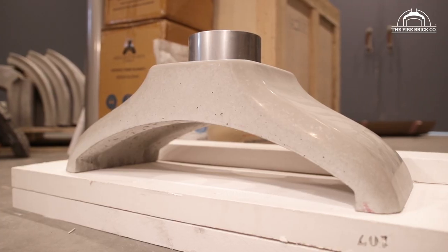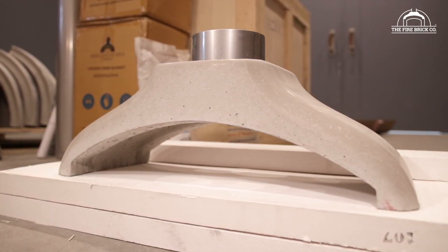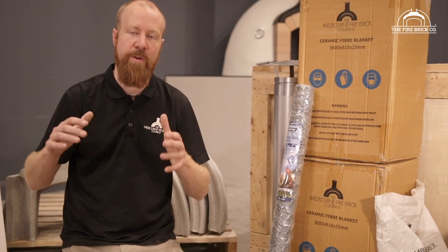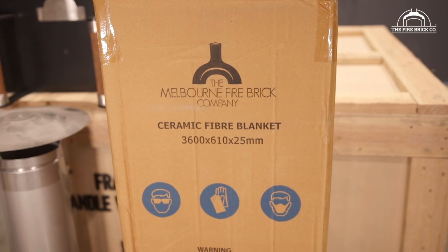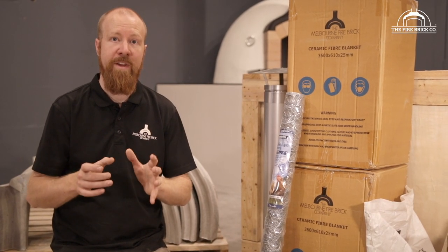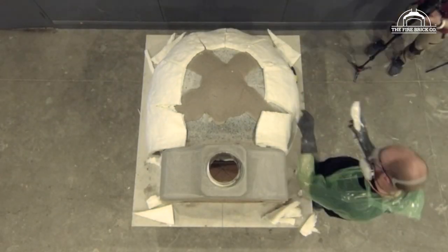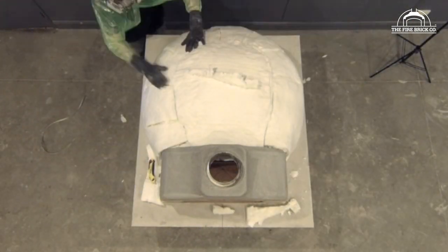Once the precast flue gallery is installed, the next step is to insulate the dome of the oven. For that we provide you with ceramic fiber blanket — you'll get more than enough to give you two layers over the entire dome of the oven, which is 50 millimeters coverage. That's more than enough to keep all the heat inside the dome where we want it, soaked up in the precast dome and then radiated back down to cook your food.